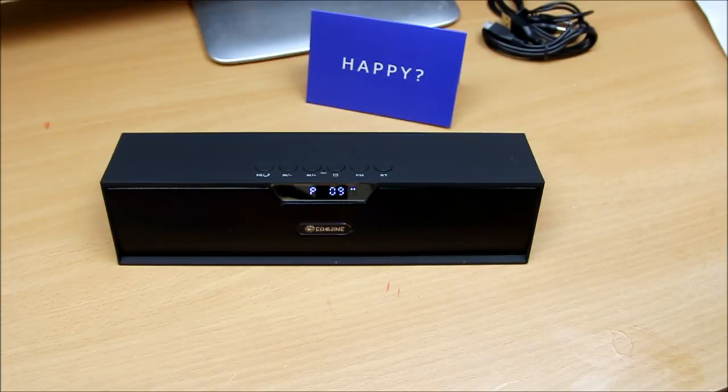The sound quality is good — I don't notice it deteriorating even at higher bass and volume levels. I think you're going to like it. I'll stop the video here — I don't want to drag it out too much. If you found it informative, please hit the like button and subscribe for more reviews. Cheers, bye-bye!